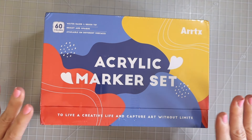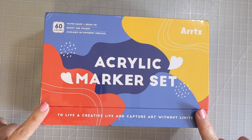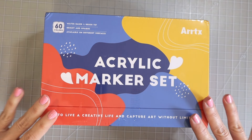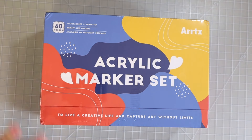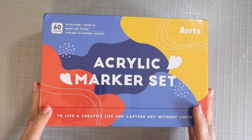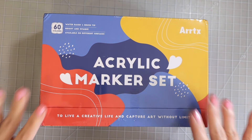These are also a water-based acrylic ink but the difference with these is they have a brush tip. Artex was kind enough to send these to me so that I can try them out and share them with you, so thank you Artex. If you check the description box down below I will have a link there if you're interested in grabbing these markers for yourself.